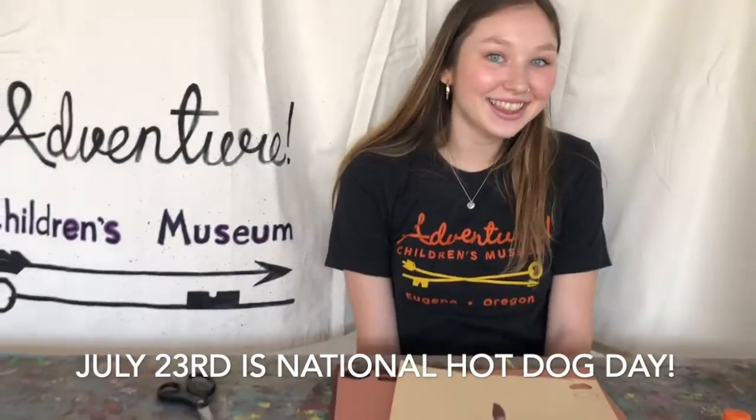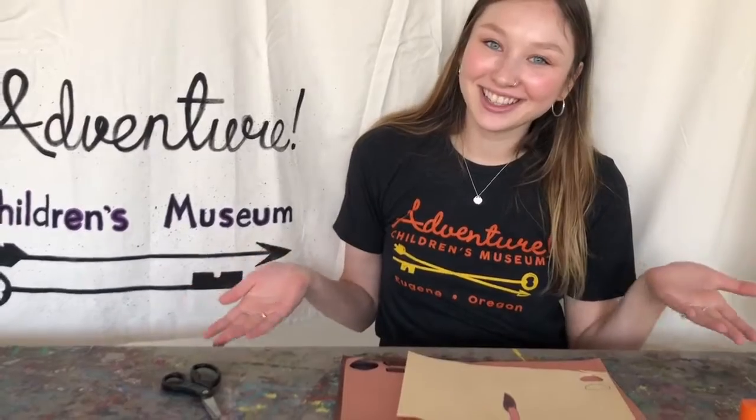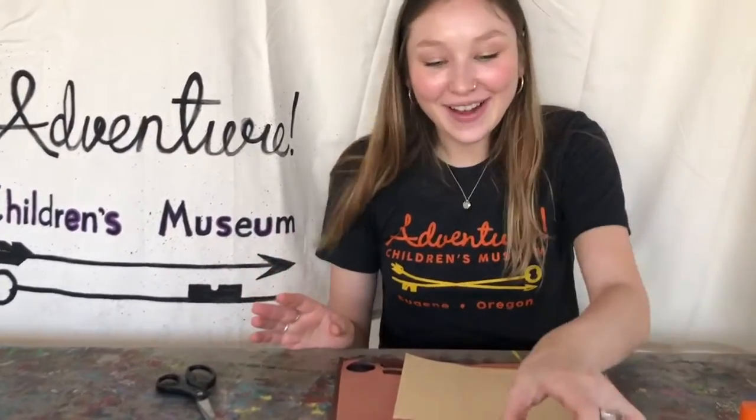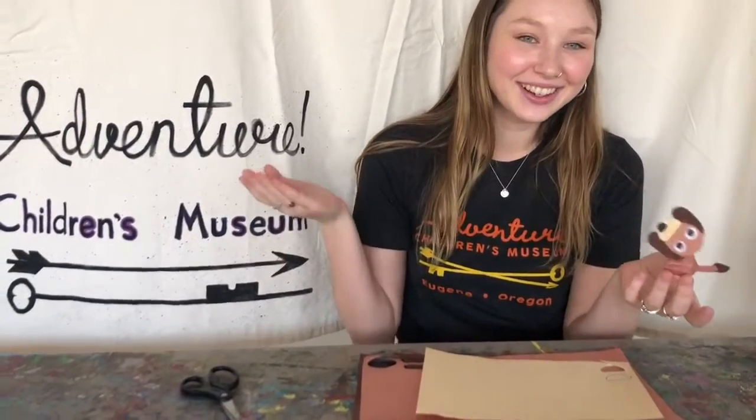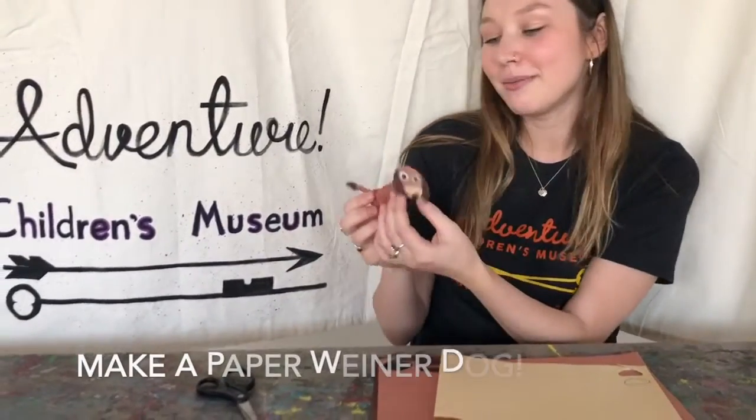Hello Adventurers! Today is July 23rd and it is National Hot Dog Day. We unfortunately can't make hot dogs here in the museum, so I thought it would be kind of fun if we made a wiener dog, which is not necessarily a hot dog, but it's kind of fun to make one anyway.